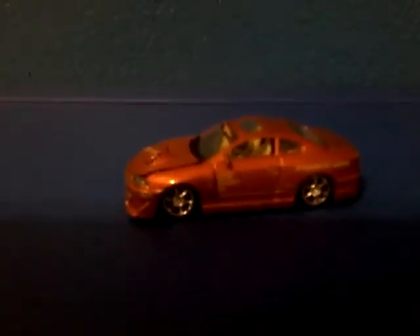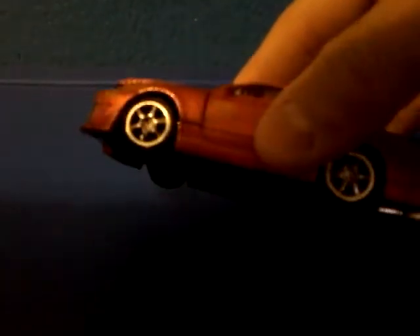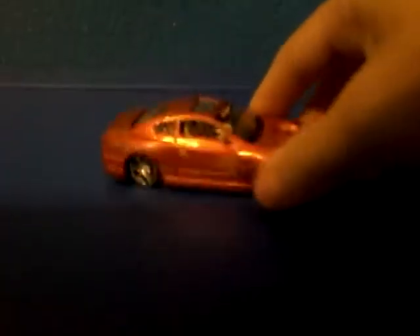Muscle Machines casting. This is the Nissan Silvia S15. This is a really wonderful casting. You can see that big turbocharger — SR20DET. Silver Enkei wheels. Weird details, it's got so much detail. This is an SS tuner.